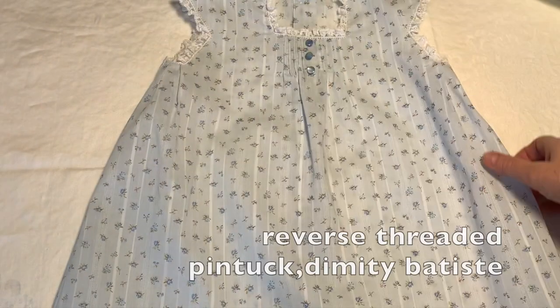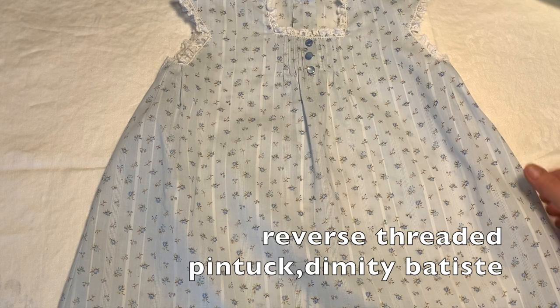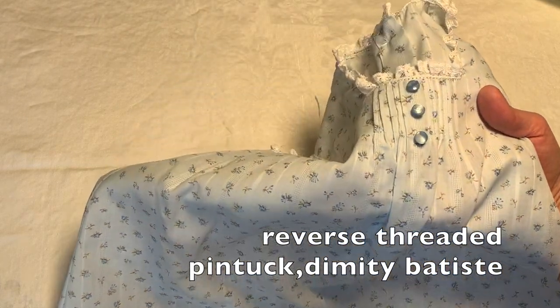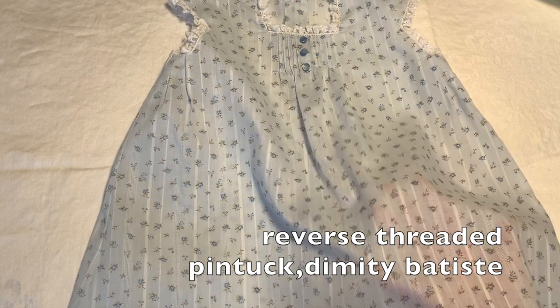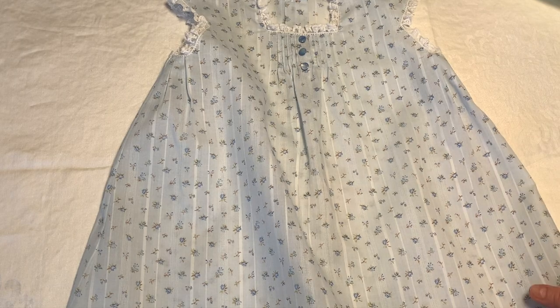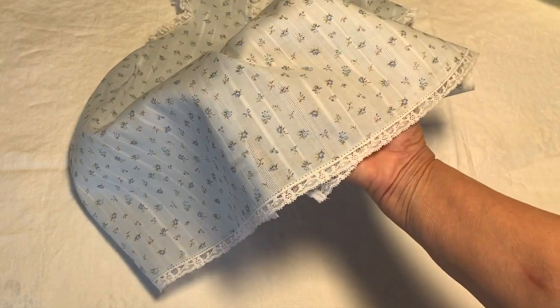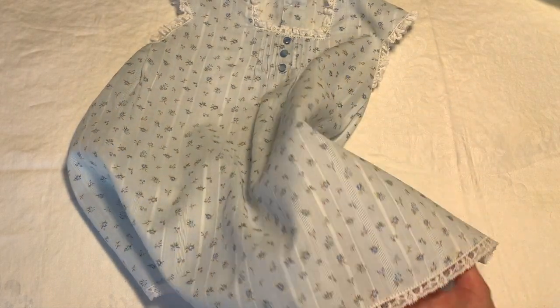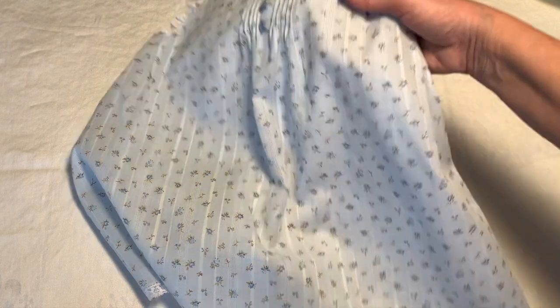Another dress I made up as a sample, again with a square neckline. I believe this one also uses the reverse pin tucks, and this is a lightweight, Batiste-weight Dimity fabric that came out of my stash. You can see the various hem treatments I've used as well. This one has just a flat lace that I've pin stitched on along with gathered lace around the necklines.